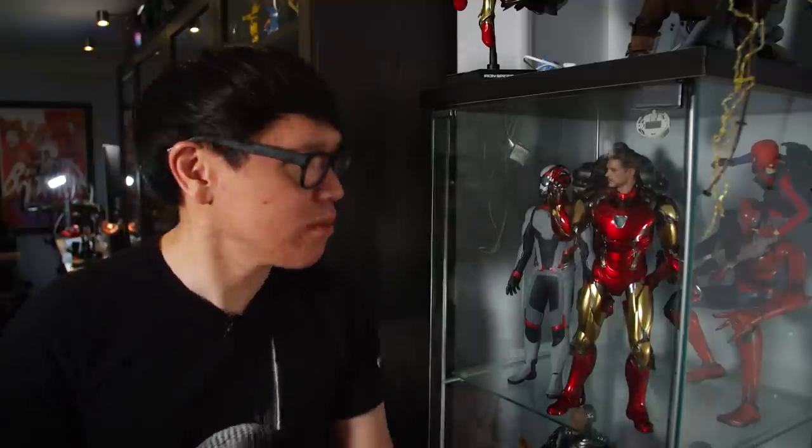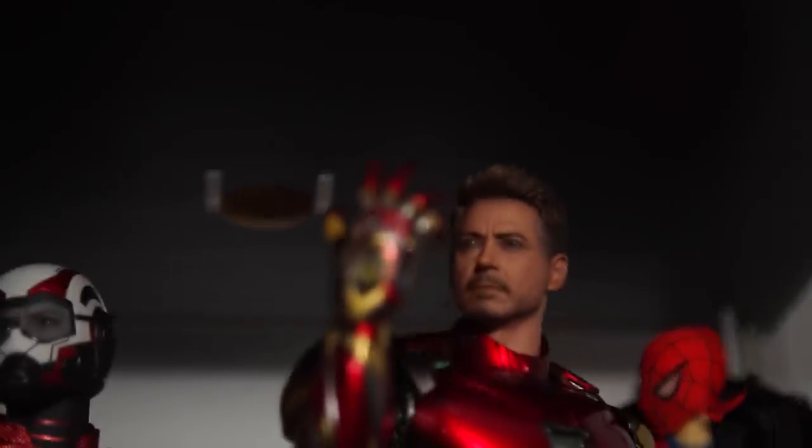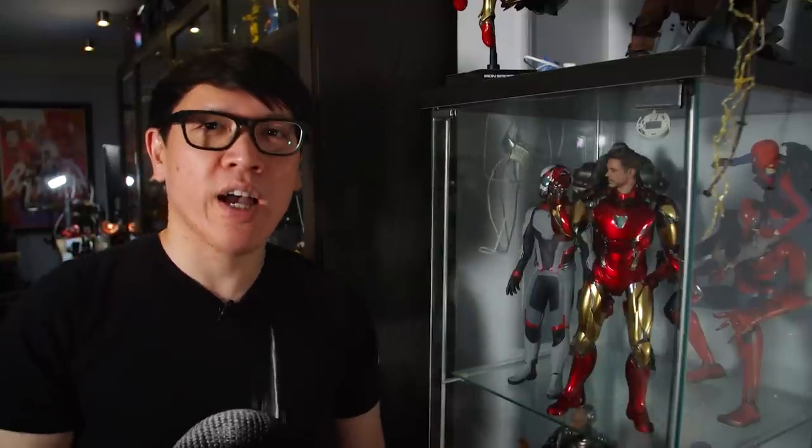The one thing I'm not super happy with on the Detolf is the built-in lighting solution the manufacturer offers. They do have a light you can stick through the top, but it's a small light that doesn't really make its way through all four levels. The shelves are 15 by 15 by 15 inches each, and sometimes people set up dioramas and want better lighting. I'm a big fan of even, bright, museum-style lighting — so for that I'm going to turn to some LED strips.